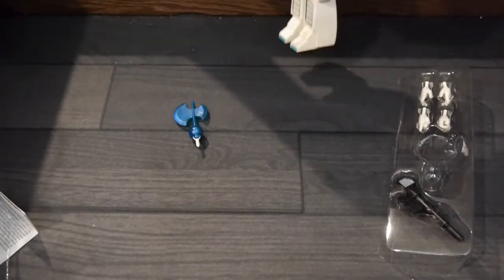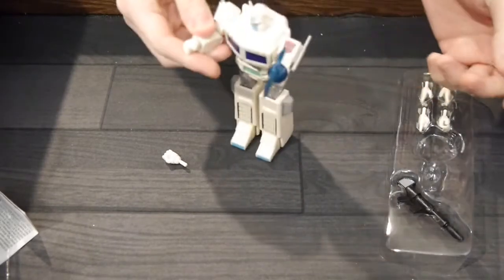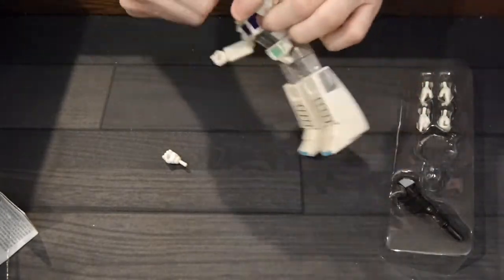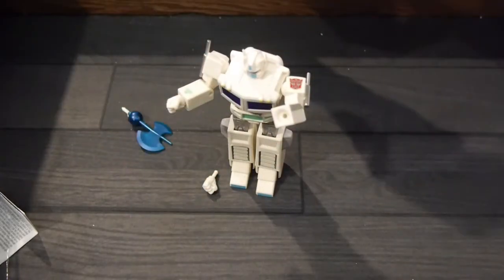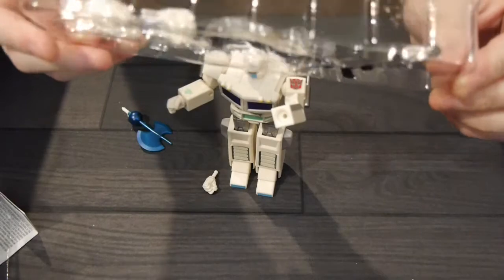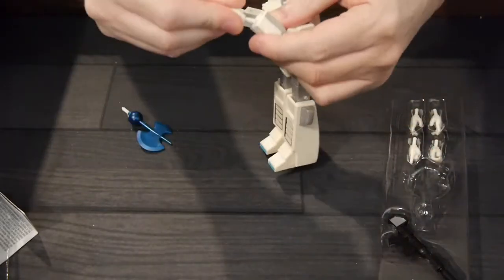We have a lot of extras. We have the Energon Axe. I don't think I've ever seen Ultra Magnus use this. Could I be wrong? Someone want to correct me on that one? And then we'll put in the hand with the blaster. That hand won't have the blaster — the blaster hand is only for the right. Interesting. You cannot put it in the left. He does have some open hands on left and right, though. And of course his blaster can go in and take stuff out.